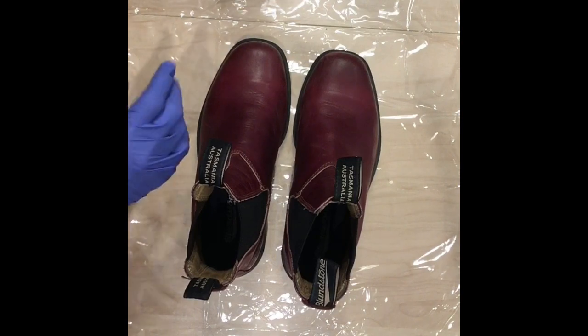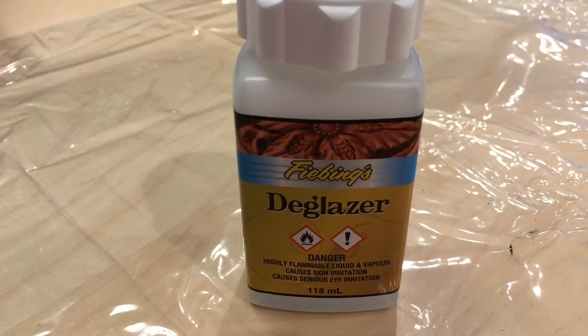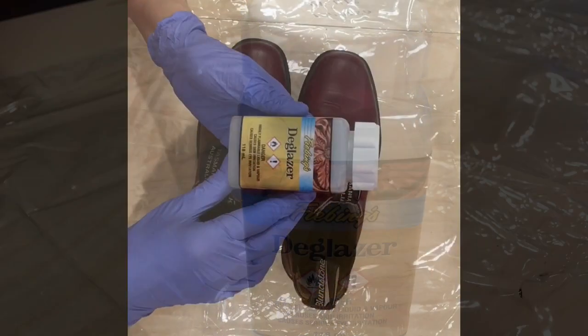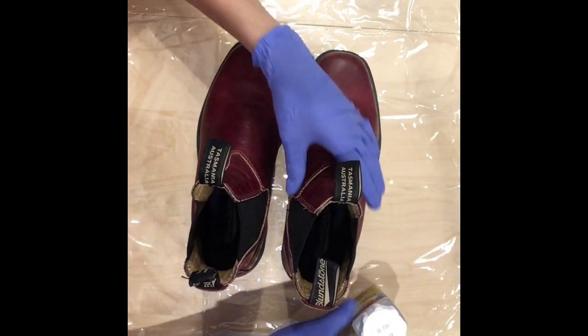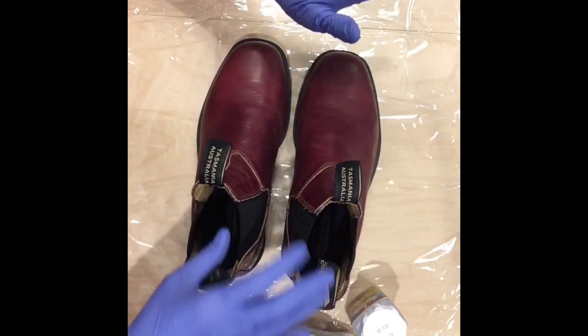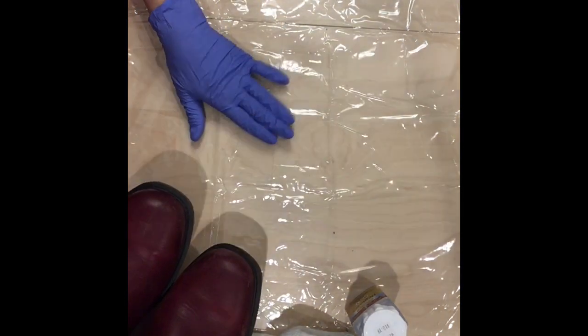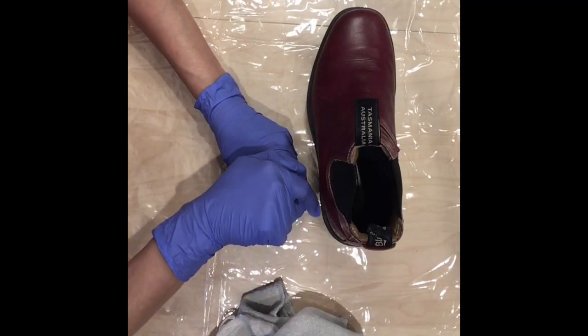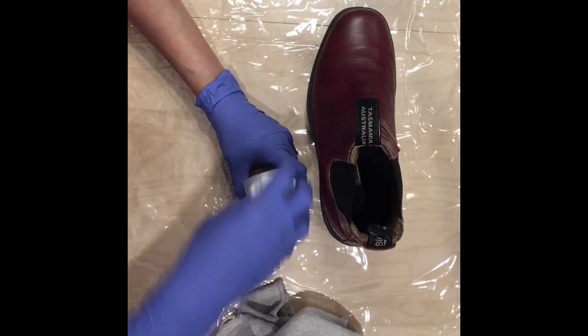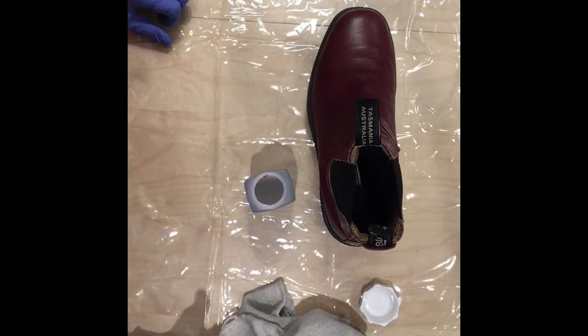We're going to use a deglazer with a cloth. Before I started, I put this plastic vinyl on my table so I don't wreck it. The product says I should do this in a ventilated area, so I'm going to open the back door a little bit.